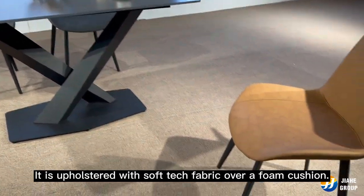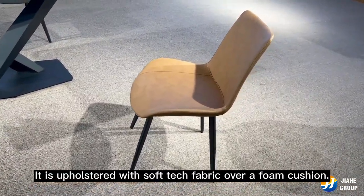Look at this chair — it is upholstered with soft tack fabric over a foam cushion.